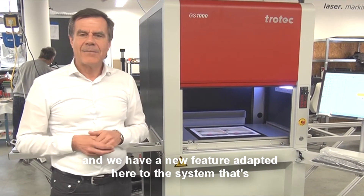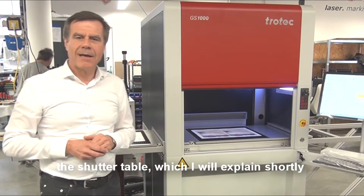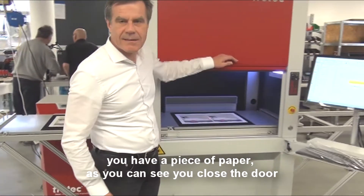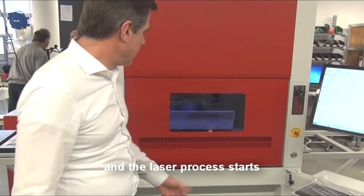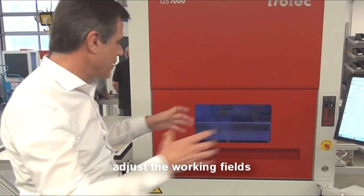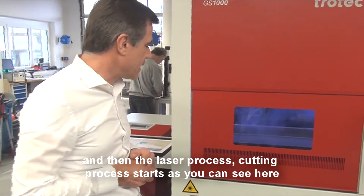We have the new feature adapted here to the system — that's the shuttle table, which I will explain shortly. What you normally do: we load a workpiece here. We have a piece of paper, as you can see. We close the door, and the laser process starts. We have cameras included to detect registration marks, adjust the working field, and then the laser cutting process starts, as you can see here.